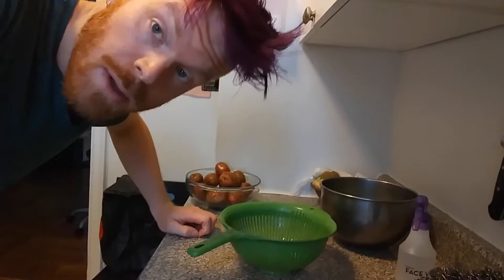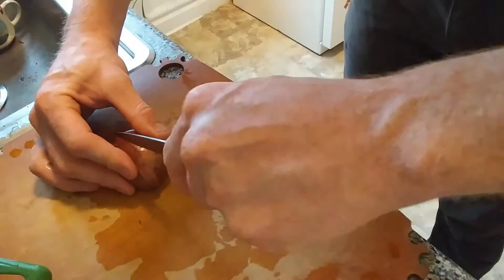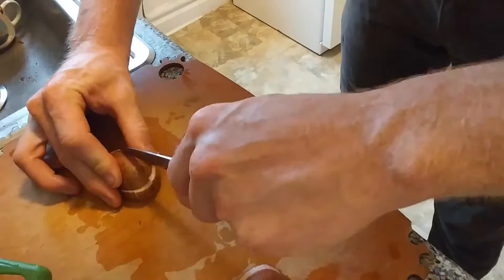We're going to try and do this with a little less oil and a little less sticking to the pan. So take a colander, put it in a bowl. Now we're cutting these real thin, like we do.